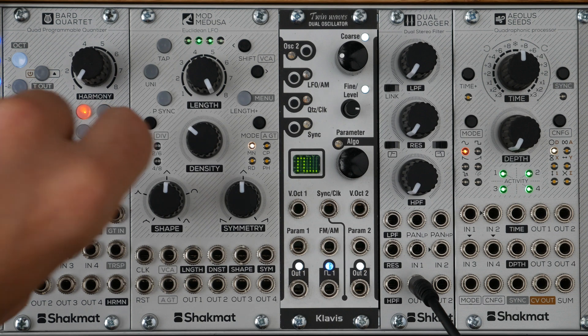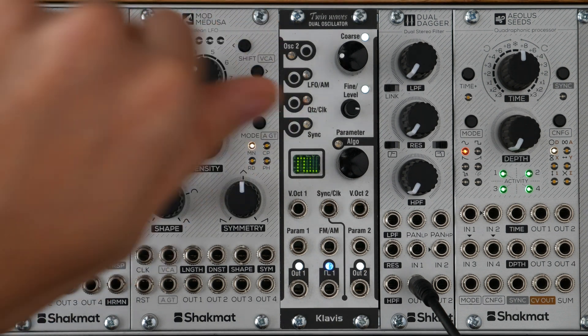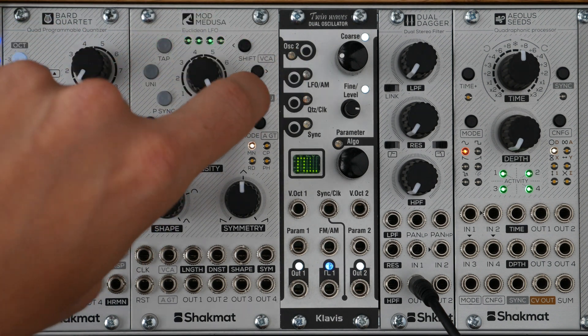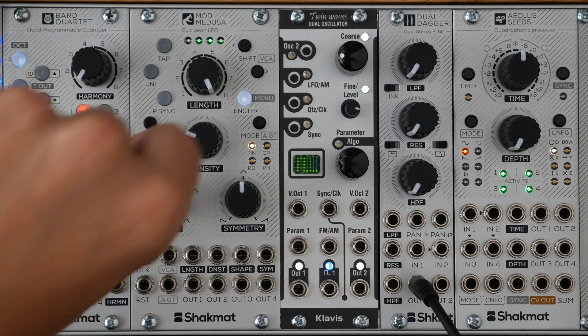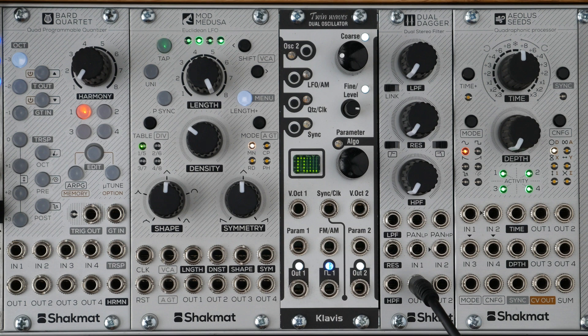Let's now adjust the length of the waveform sequence. Density, when turned fully counterclockwise, mutes the sequence. Thanks to the Length Plus button, you can set the length from 1 to 8 steps or 9 to 16 steps. The shift function allows you to shift the sequence step by step. By holding those two buttons for 2 seconds, you reset the shift to 0.